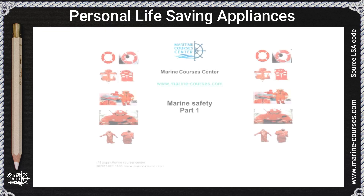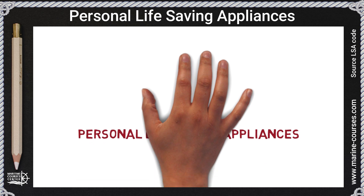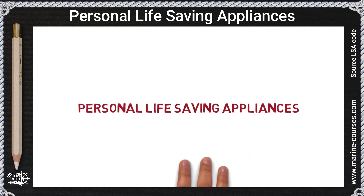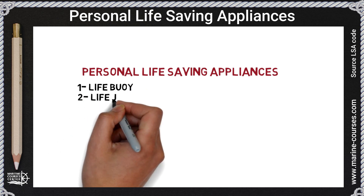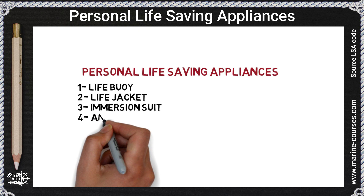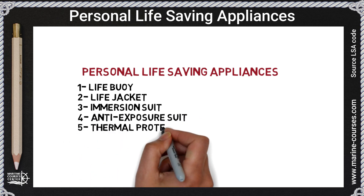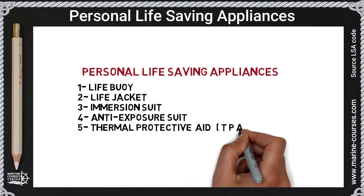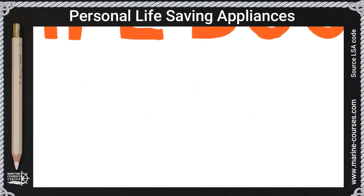Hello, welcome to Marine Courses Center. Today we're going to talk about personal life-saving appliances, such as: one, life buoy; two, life jacket; three, immersion suit; four, anti-exposure suit; and five, thermal protection TPA. First, life buoy.